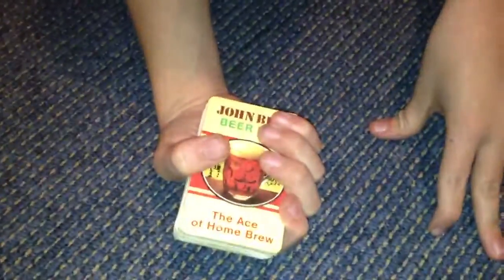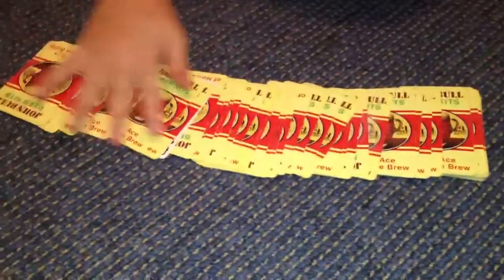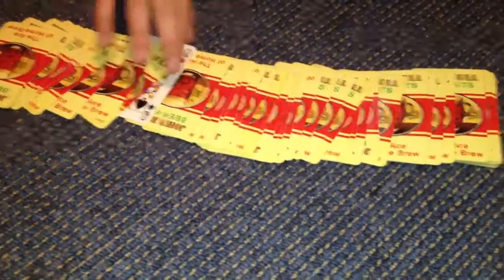Ready? Three, two, one. Behind my back. And back. Right. Now what I'm going to do is I'm just going to fan the cards out. Sorry if this fails. And was that your card?